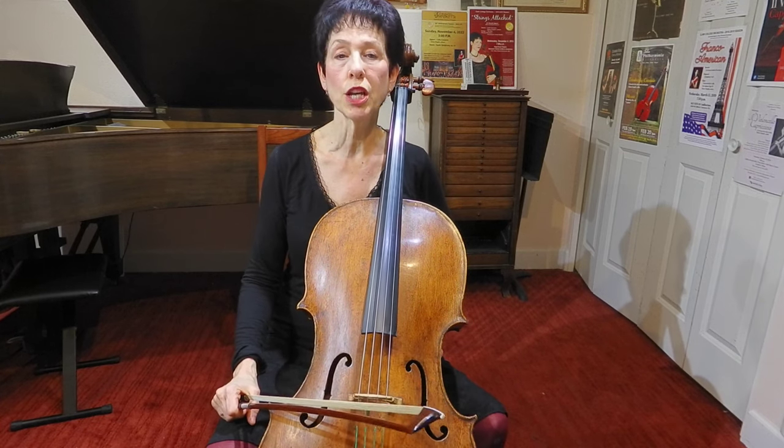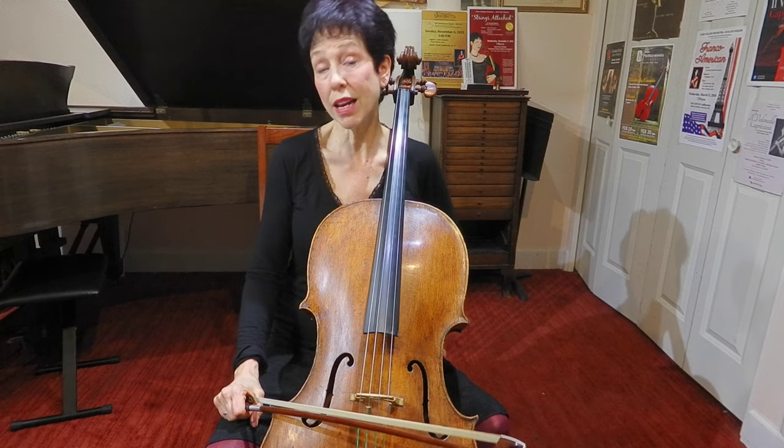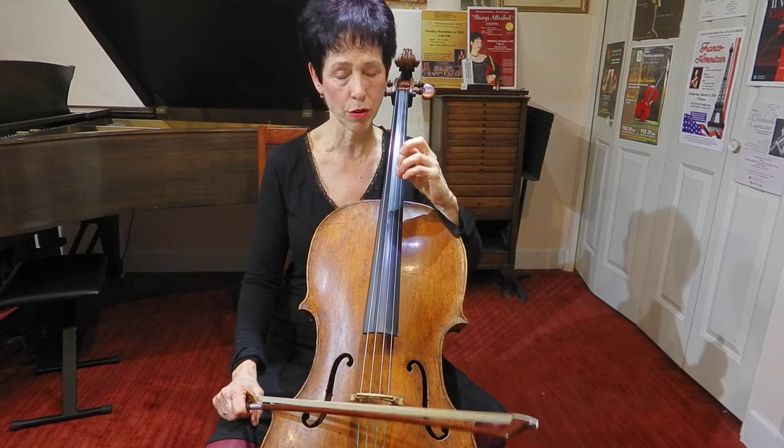The first thing we're going to do is get set up to play a C major arpeggio and a C major scale by looking at some of the places where we need to cross strings in those patterns.